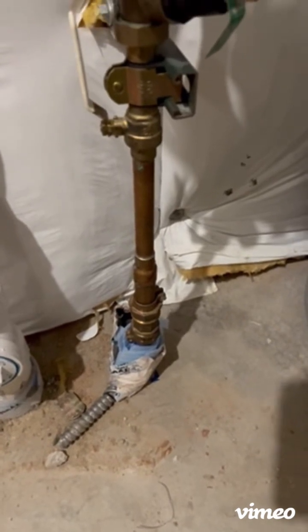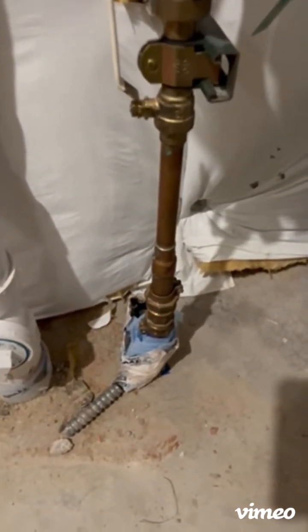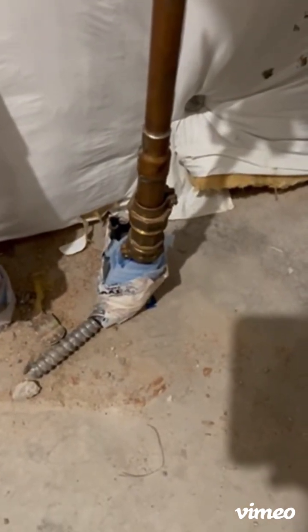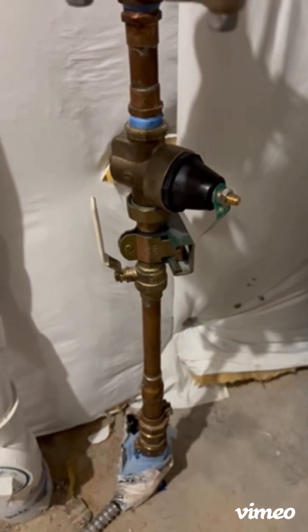Here we're looking at the main stem of the water supply going to the home. You'll see it comes up through the concrete here. This is where the city water connection comes up, and as we work our way up here you'll see a valve right here.